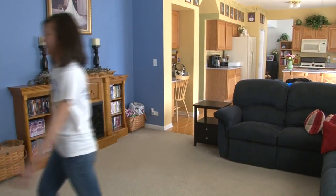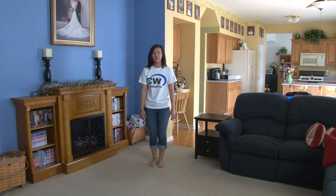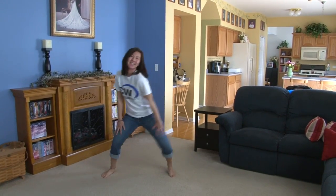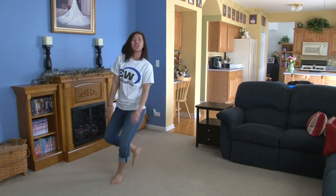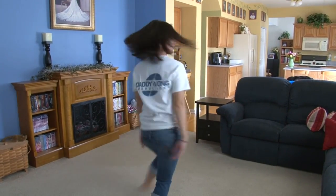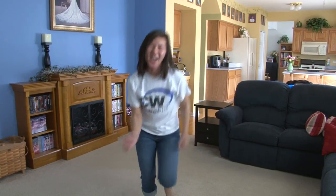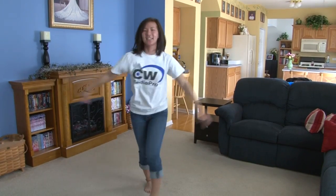All right, so let's check out the dance. 5, 6, 7, 8. Kick, ball, change, kick, ball, change. 5, 6, 7, 8. 1, 2, 3, 4, 5, 6, 7, 8. 1, 2, 3, 4, 5, 6, 7, 8.